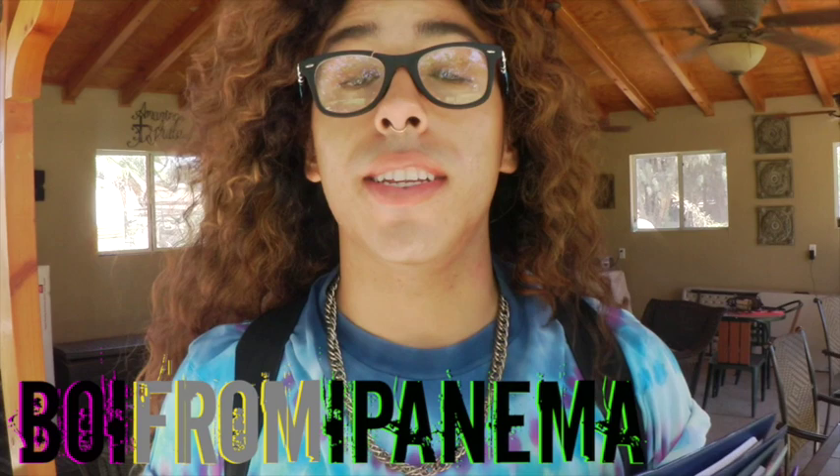Hey guys, it's your boy Jeshua, aka Boy from Ipanema, for ilove2create.com. And guess what?